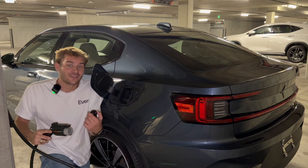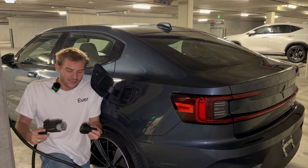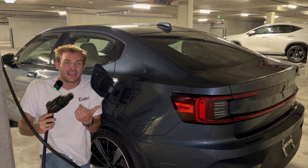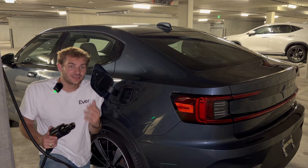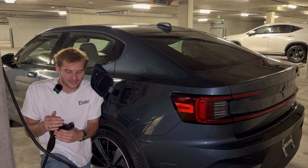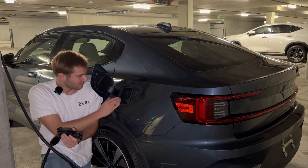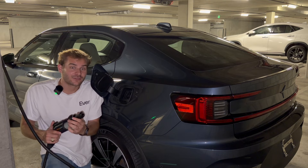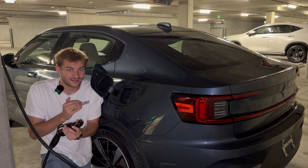If we have a Tesla product or another vehicle with an NACS port equipped, we would add on an adapter like so, and now we can charge a Tesla or NACS EV. But in the future, this is going to have to go the other way. When most non-Tesla EVs have an NACS port, and you have a vehicle with a J1772 — that's what we call this port — we will have to use an adapter going the other way to charge our older non-Tesla EV.